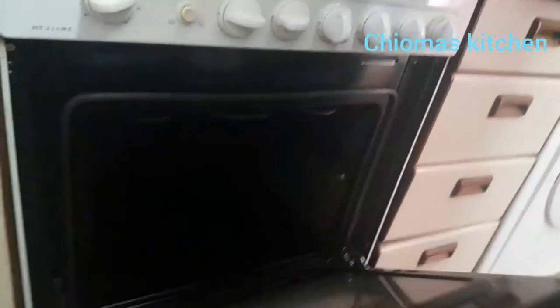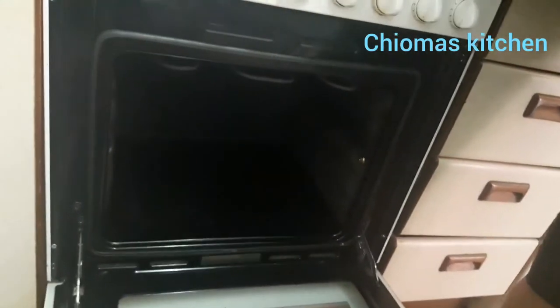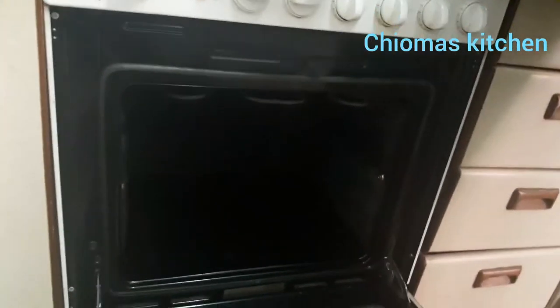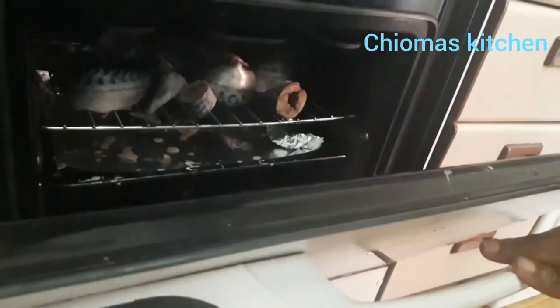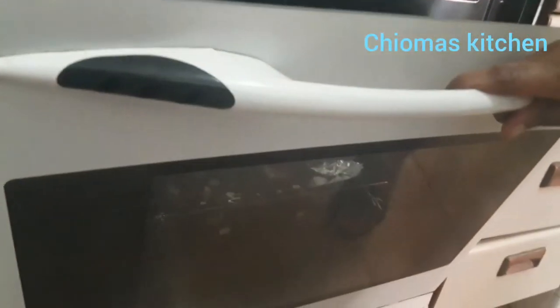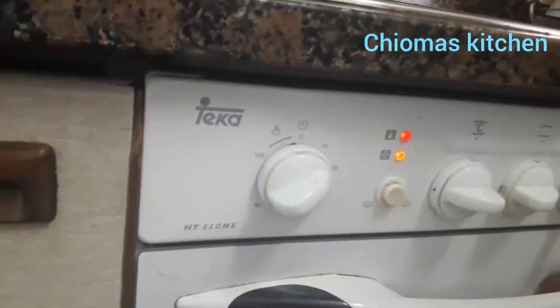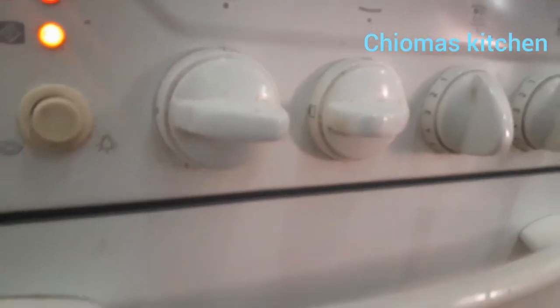We set our oven to 250. I've left it on at 250 for 30 minutes to preheat. Now you put the fish in — you can see our fish is inside. Heat at 250 degrees for 30 minutes.